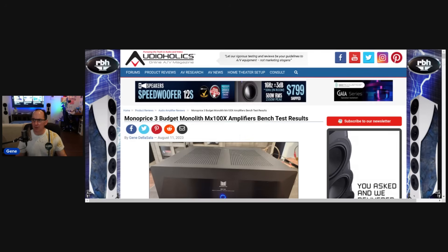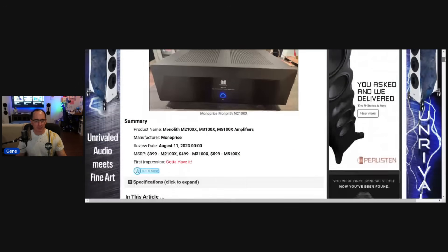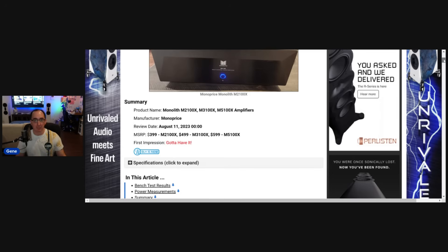This is on Audioholics and I will put the link down below. Now, these are the prices they were released at. The two-channel was $400, the three-channel was $500, and the five-channel was $600. They also have a seven-channel version, but I did not like the way that bench tested. I found layout problems with the wire harnessing that gave me some nasty results. I personally would not recommend the seven-channel amplifier — I just didn't feel like it was an amplifier I could recommend.